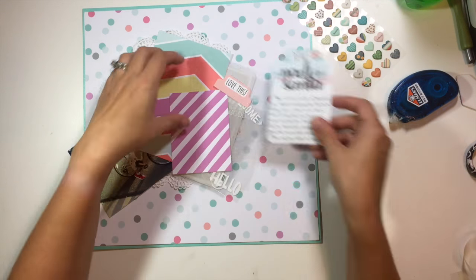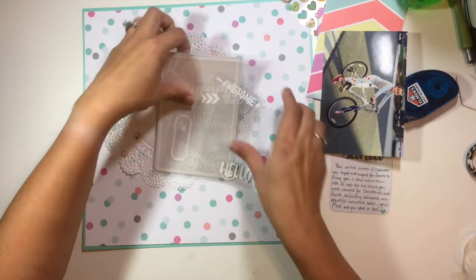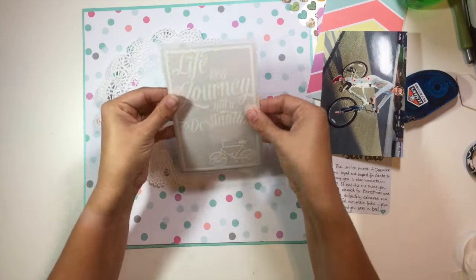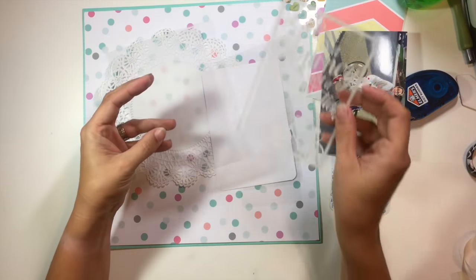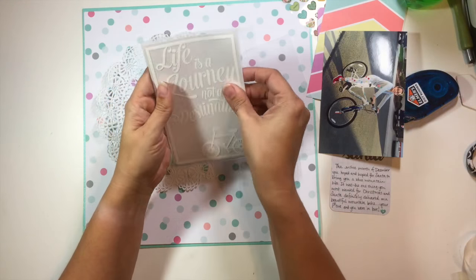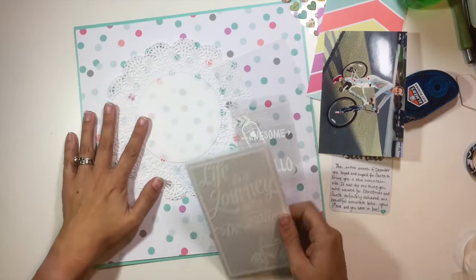Before I started the video, I did my journaling on this little 3x4 Project Life card from the Better Together collection from Amy Tan. I did some stamping with a Felicity Jane Jen alphabet, so that's already ready to go.